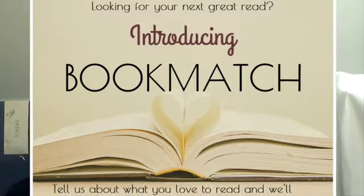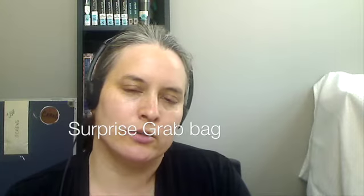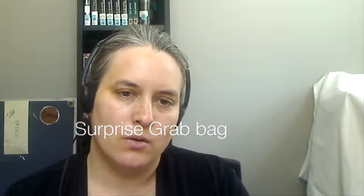Bookmatch is where you tell us some titles and authors that you like and we help you find something similar. We also have a grab bag where you tell us if you like romance, mysteries, or audiobooks, and we'll pick free items in that category for you as a sort of surprise package.